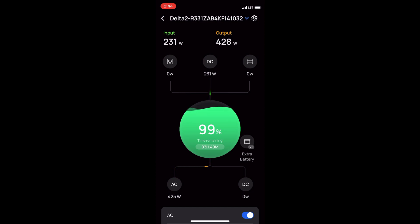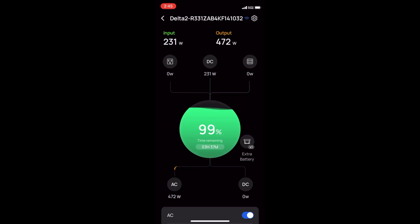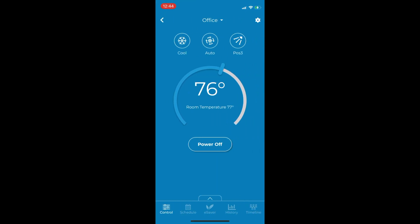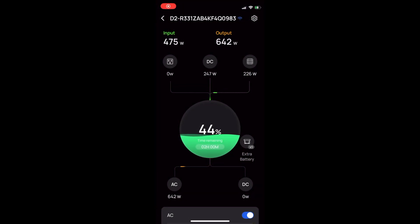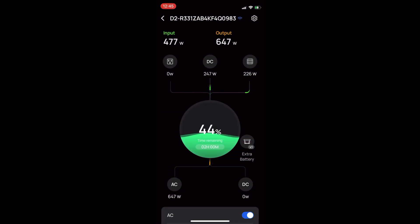If I were to do this over again I'd get the Delta 2 Max and Delta 2 Max extra battery — two would be even better. The main takeaway: yes, it is possible to run a mini split AC unit from solar generators. A 2 kilowatt-hour system can run it maybe half a day without solar, but with solar coming in you can run it all day. Hopefully this helped — we'll go into the app to show the cooling data, and we'll see you next time.